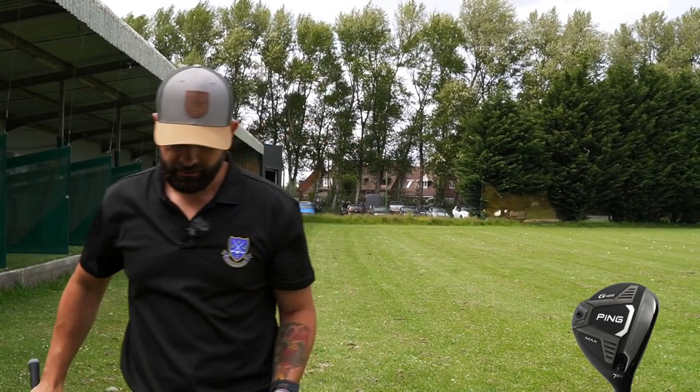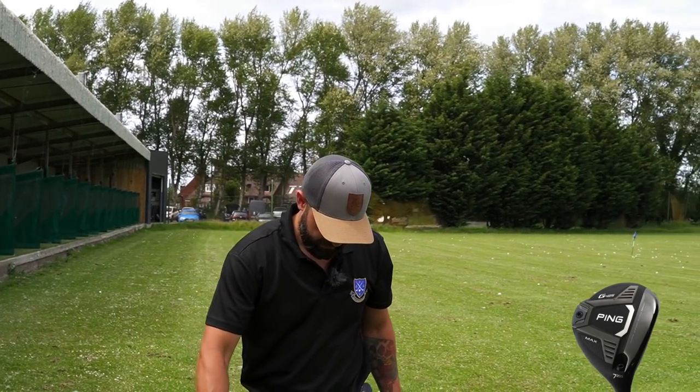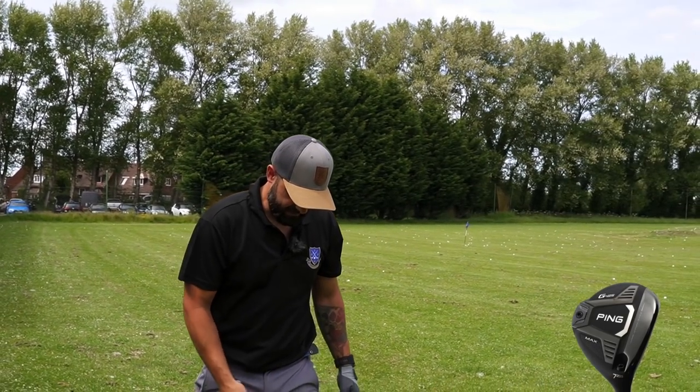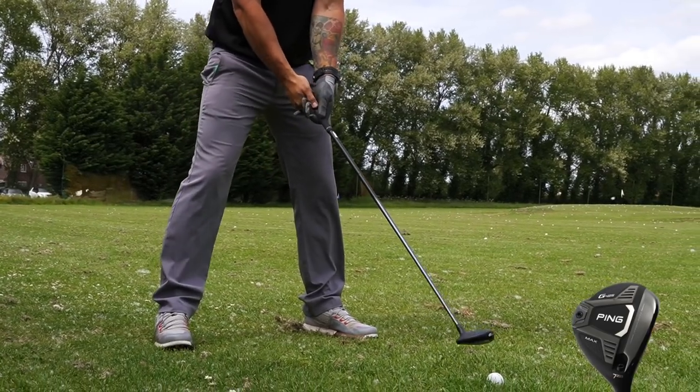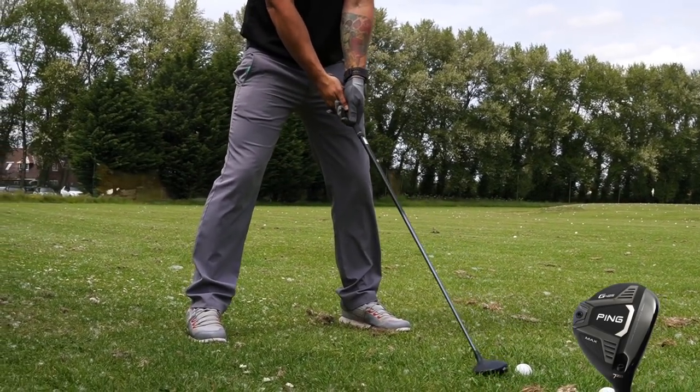Yeah, that launch is a bit higher than my hybrid. Would you play from that kind of lie? Yeah, my hybrid - that's exactly what I would play from that lie. Especially if I still had a long iron in, if you know what I mean.